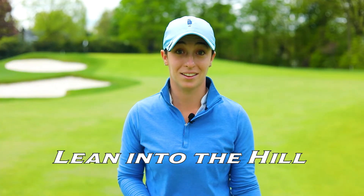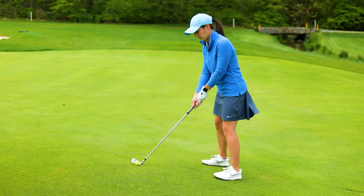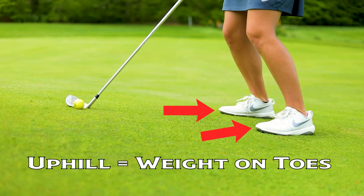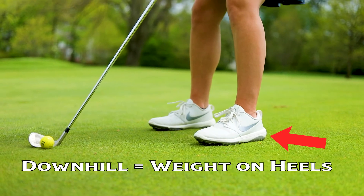The first thing to remember when you're on an uphill lie would be to lean into the hill a little bit. If we were to turn our gravity switch off, we're definitely going to fall backwards, so make sure you put a little more weight in your toes and lean into the hill. If you're on a downhill lie, we're going to do the opposite — lean into our heels a little bit because we also don't want to fall forward.